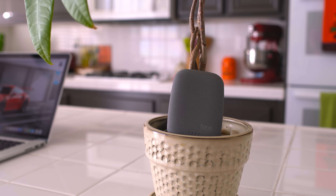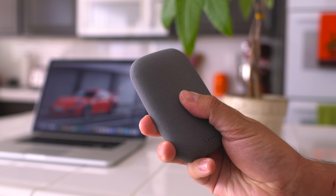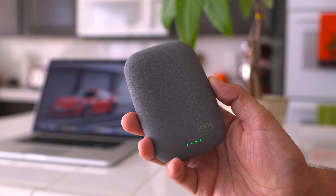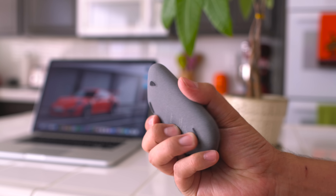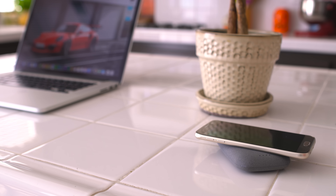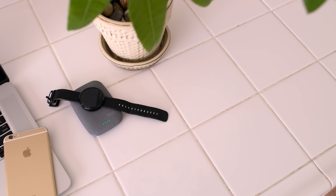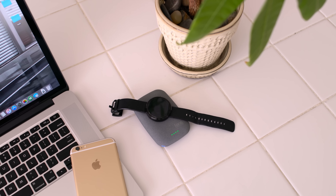Now if you want something more portable and also have the ability to take with you wherever you go, then I recommend the Qi Stone Plus. At first glance, it looks like a large stone you'd find outside and it has a sandstone finish. It's not rough enough that it will damage your phone, but it does have a lot of grip so it won't slip off, which I really like. It also has a built-in 4000 milliamp battery so you can easily get a full charge on just about any smartphone out there.